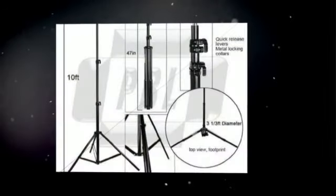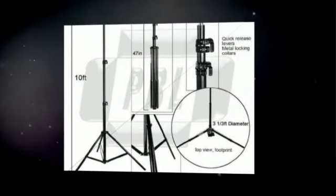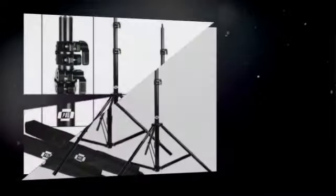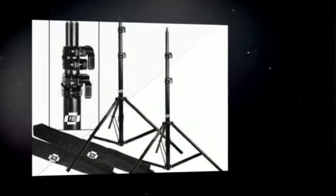Holds canvas, muslin, or paper. Non-slip rubber tips on legs to prevent movement. Solid locking and unlocking system to raise center poles. Solid oversized leg bracing. No rivets — we use only all metal quarter turn locking collars.